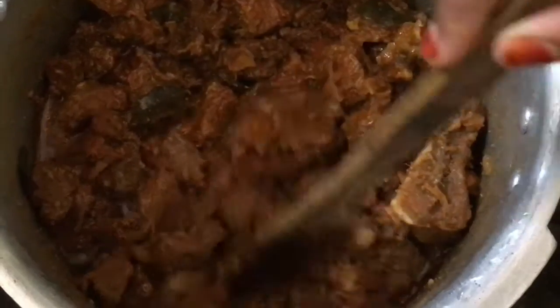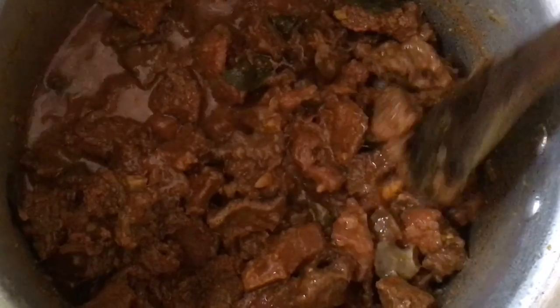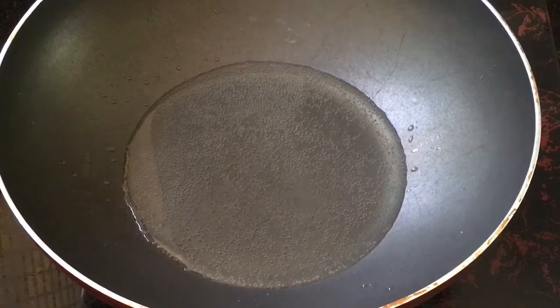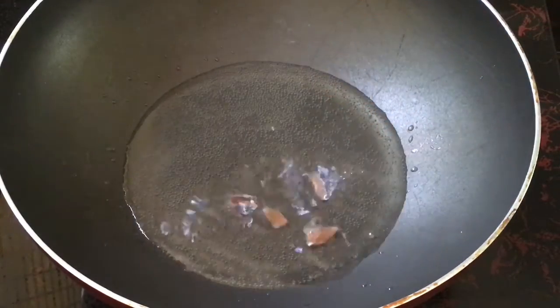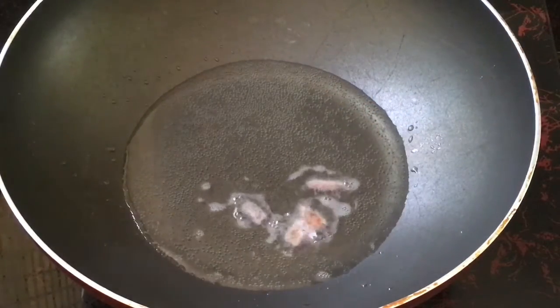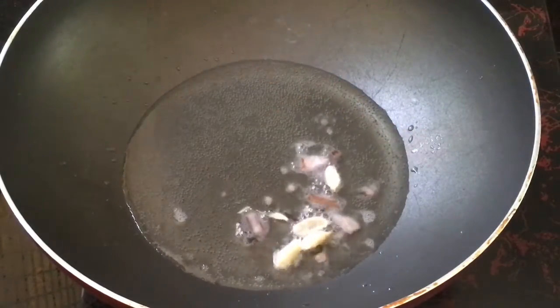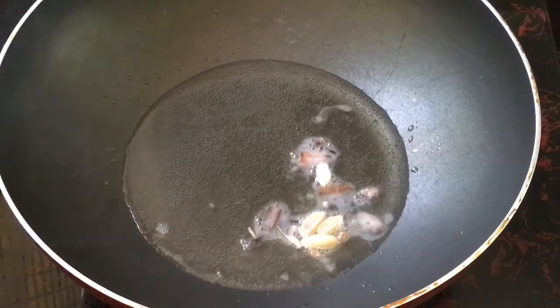I will cook it for 3 minutes, so we are ready to cook it. I hope that we cook the beef well. Then we cook it all well. We have to cook it with a small pan. I want to cook it for a small piece. We will cook it for 2 calories, then for a small piece.